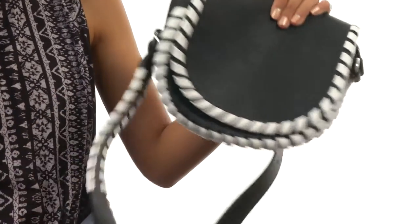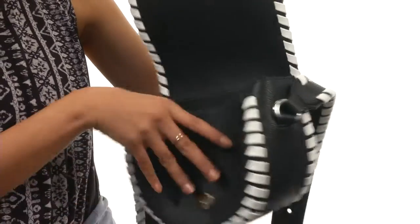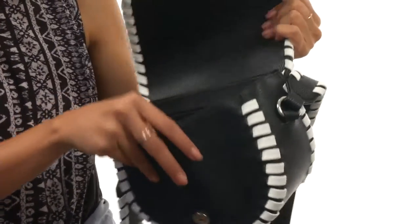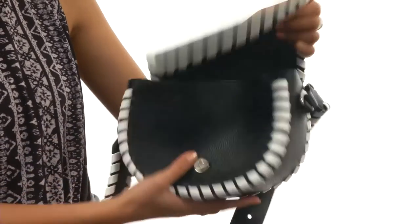There is a flap with a magnetic snap closure. You open that up and you've got a fully lined interior along with a little slip pocket to help keep you a bit more organized.